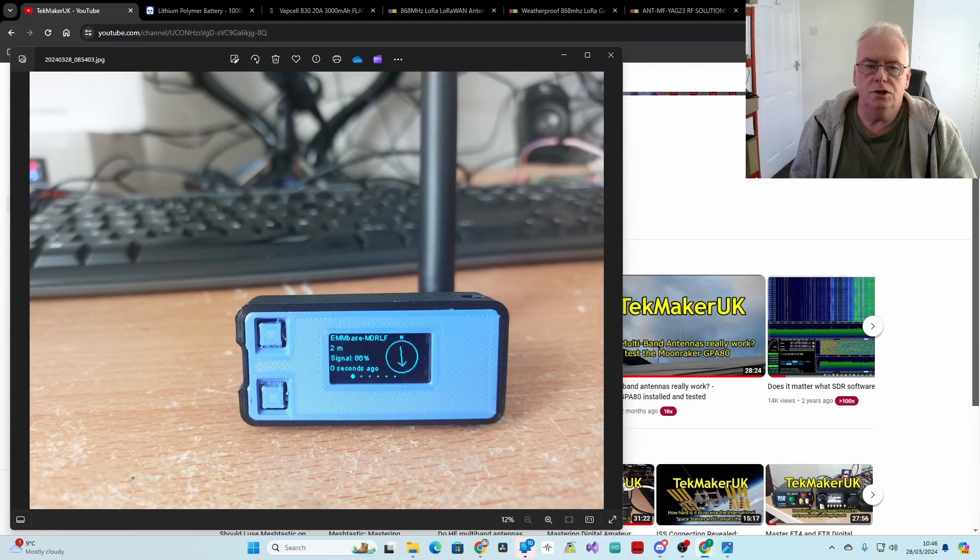I thought I'd make a short video today about getting more out of Meshtastic. The chances are you've bought a node, found a portable antenna that is hopefully actually resonant at 868 MHz or 433 MHz, and you've made a few local contacts. But inevitably you get hungry to make more — it's probably sitting on a windowsill powered by a USB supply. So let's have a look at growing your mesh organically.